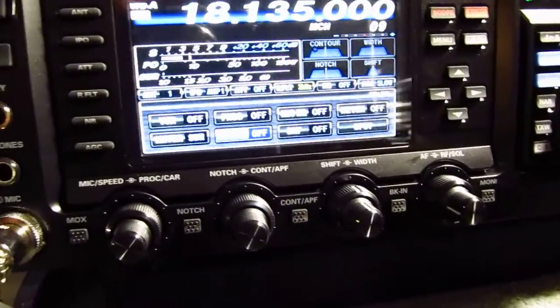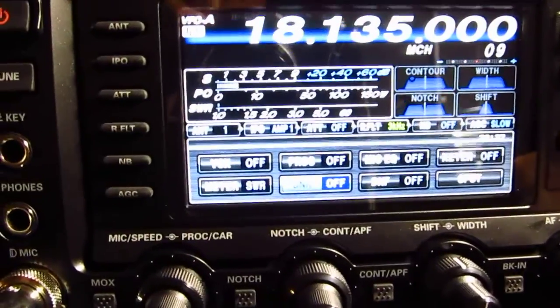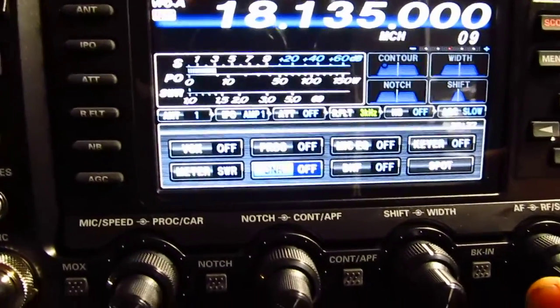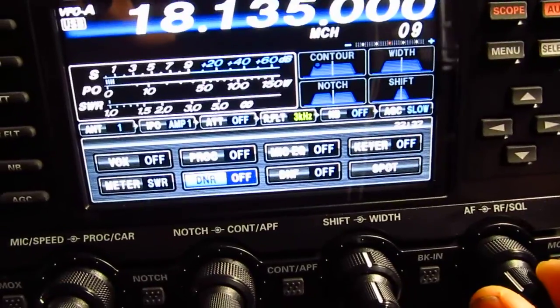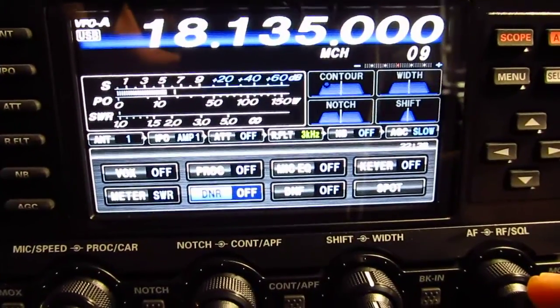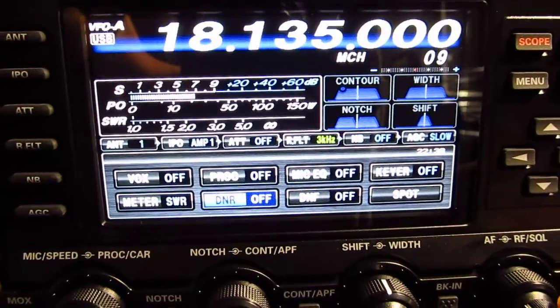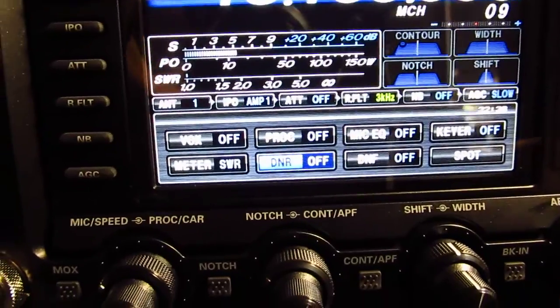Hey guys, this is number one Charlie Yankee and this is going to be a short video on the digital noise filter of the FTDX 1200. The digital noise filter works really really well — listen to the background noise.